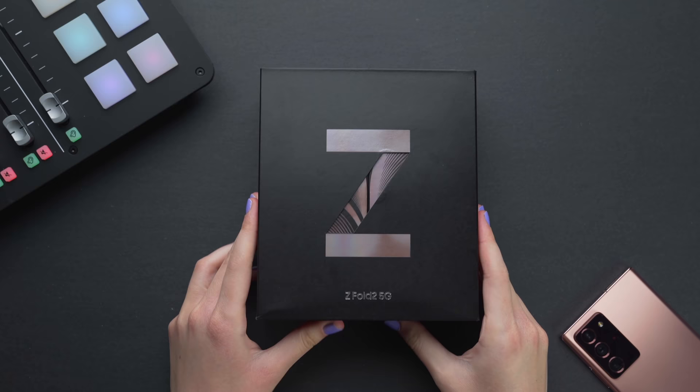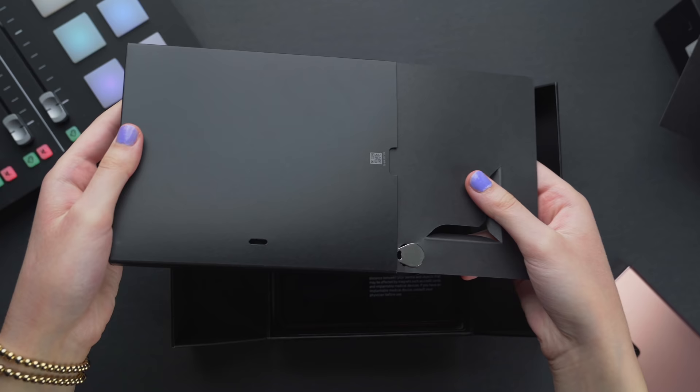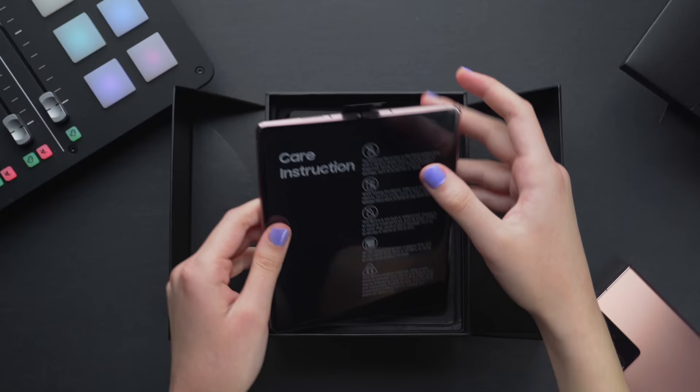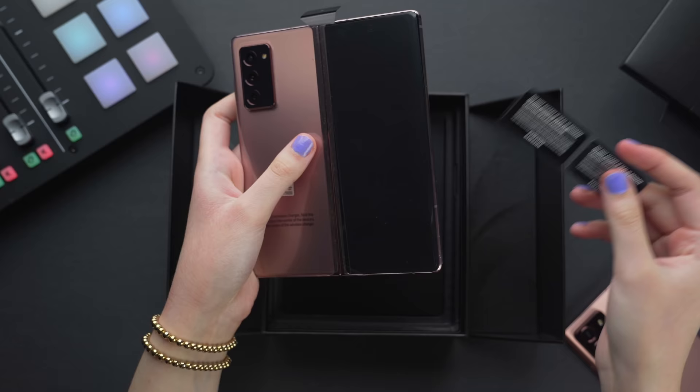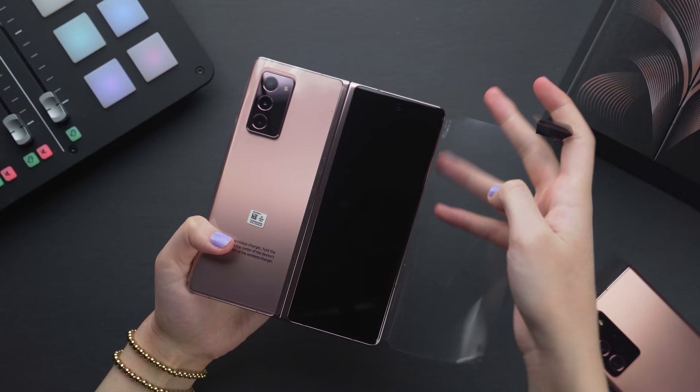When I received the Fold 2 box and opened it, I was surprised. The box looks really nice, but it's definitely a lot less extravagant than last year's box and it comes with pretty bare bone accessories, unlike the Fold 1, which felt like it was trying to sell you on the experience of a foldable. Now I feel like Samsung's a bit more confident and they're hoping that the phone speaks for itself — plus one unforeseen perk I'll mention at the end.